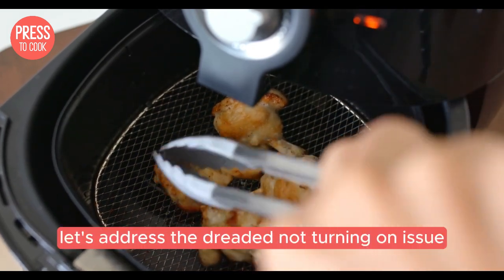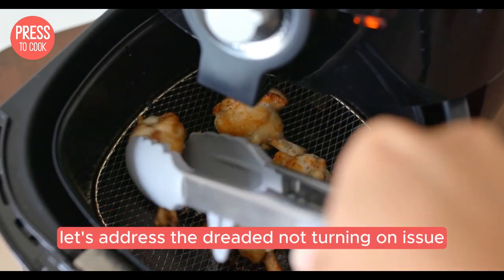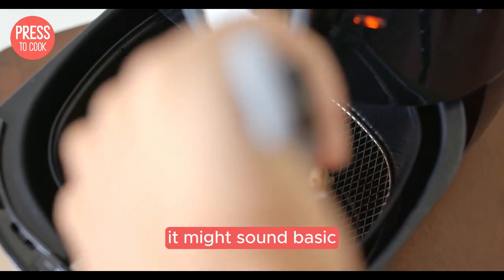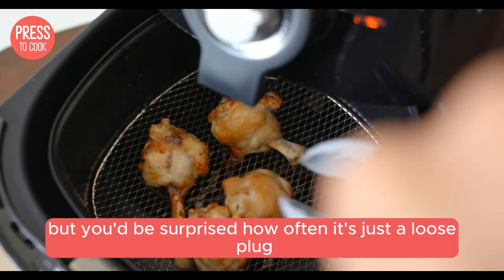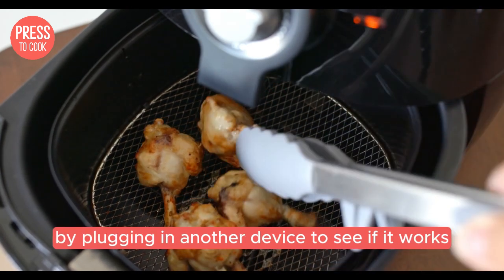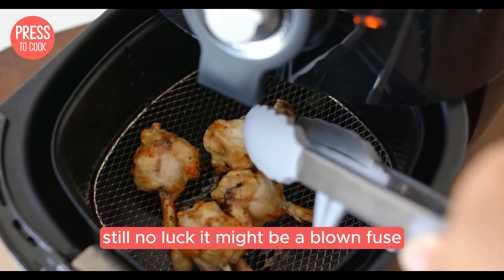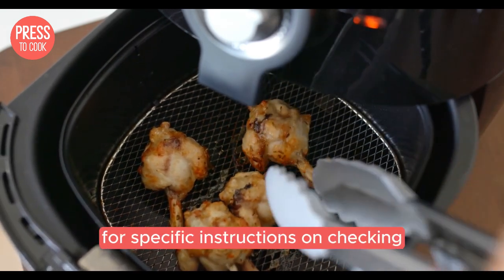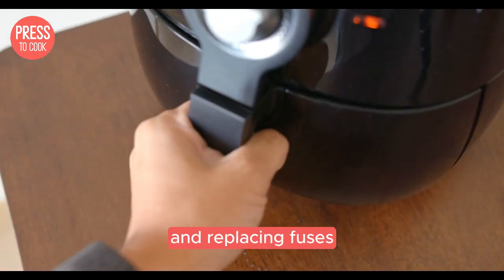Next on the list, let's address the dreaded not turning on issue. First things first, check the power cord. It might sound basic, but you'd be surprised how often it's just a loose plug. If that's not the issue, check the outlet by plugging in another device to see if it works. Still no luck? It might be a blown fuse. Consult your user manual for specific instructions on checking and replacing fuses.